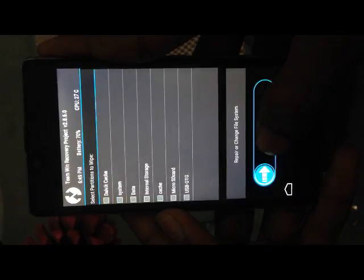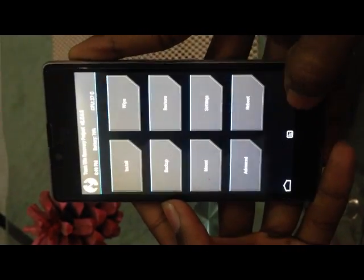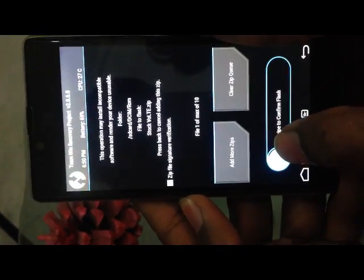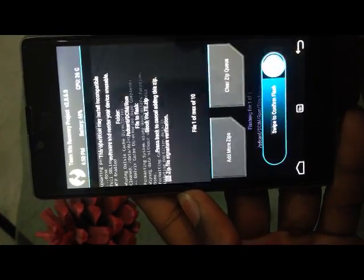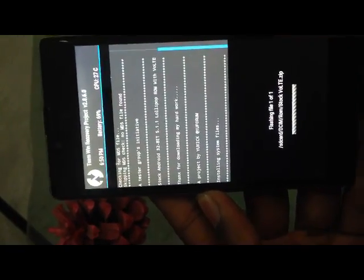Now as you can see, wiping has been completed. Press the back button, then click on Install. Find the zip file — I have downloaded it and put it in the DCIM folder. The file name is 'stock' — here it is. Now swipe to flash and the flashing will start.